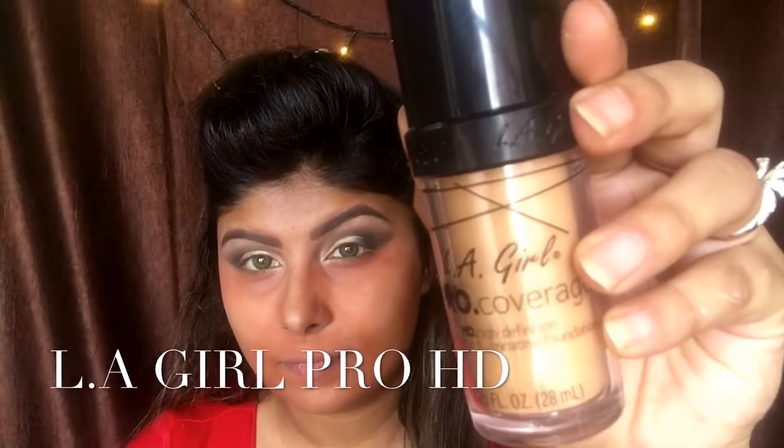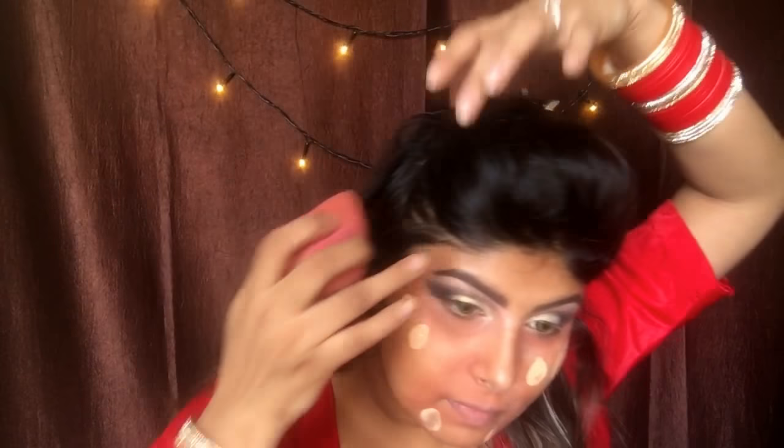Taking my favorite beauty blender, I'm going to dab where I've applied my orange corrector and blend it in really nicely. Now for the foundation, I'm using the Elegal Pro HD Foundation — taking some with the beauty blender and starting to put some dots, then blending it really well into the skin. I'm pushing it into the skin, not rubbing it.